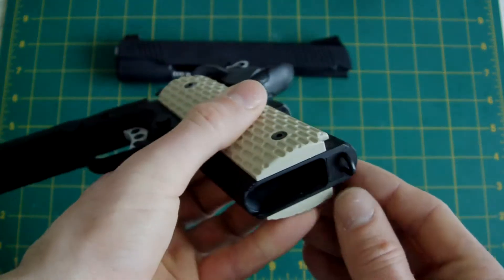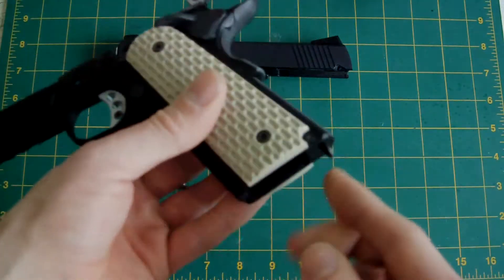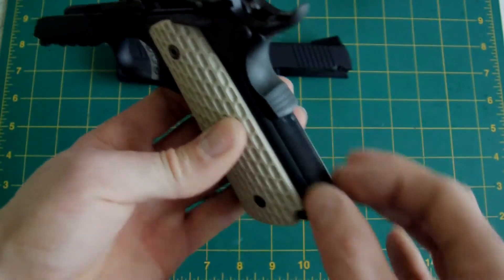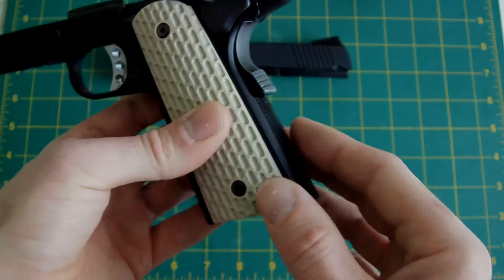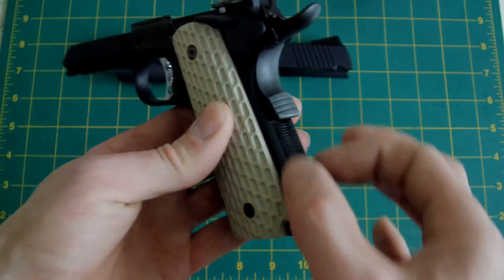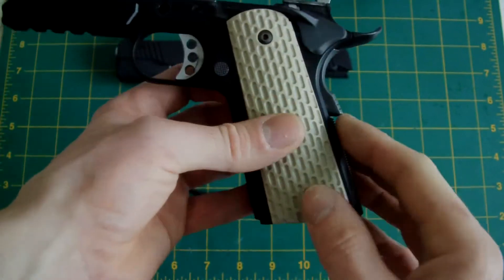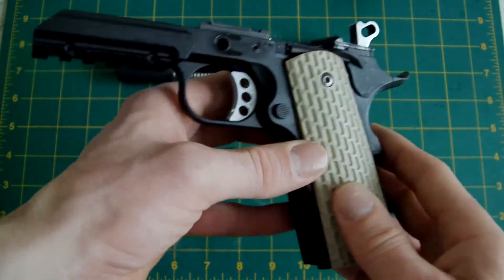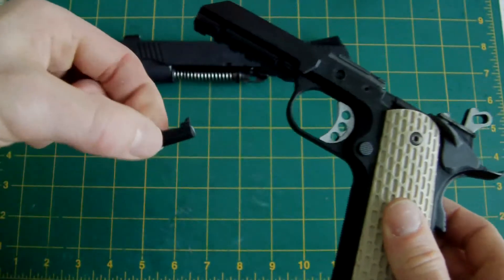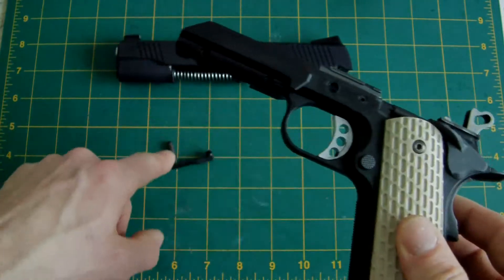The mainspring housing is an LCT mainspring housing — the one with a lanyard loop, because the real steel has a lanyard loop. You could also use the MEU serrated mainspring housing as that has a lanyard loop as well. When it comes to the mag catch, it's a checkered mag catch, not serrated — that's as per the real steel. Same goes for the slide stop lever: it's checkered, not serrated, with a round ball end on it — from the 1911A1, same as the mag catch.